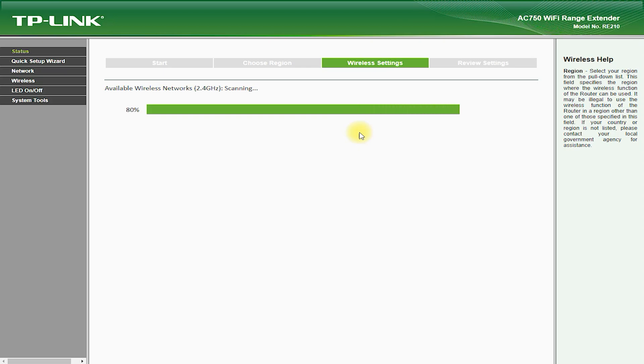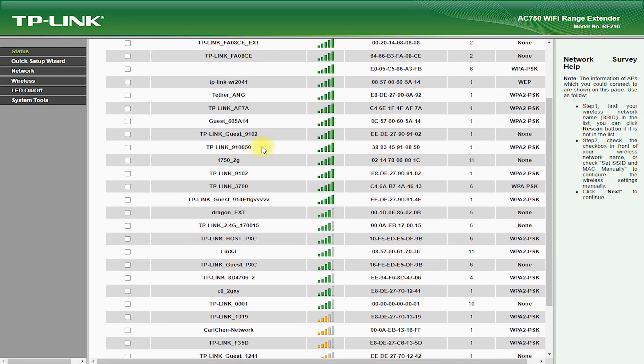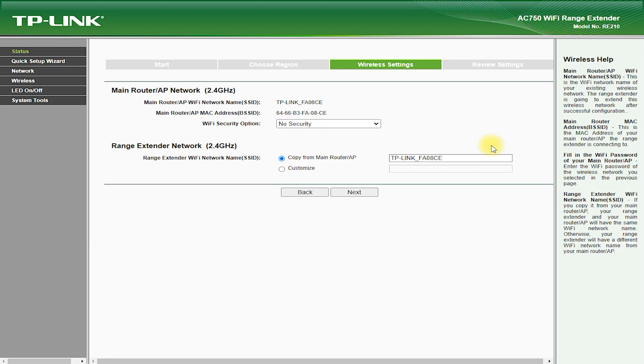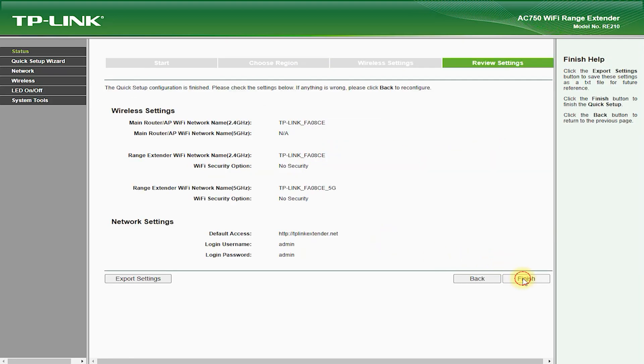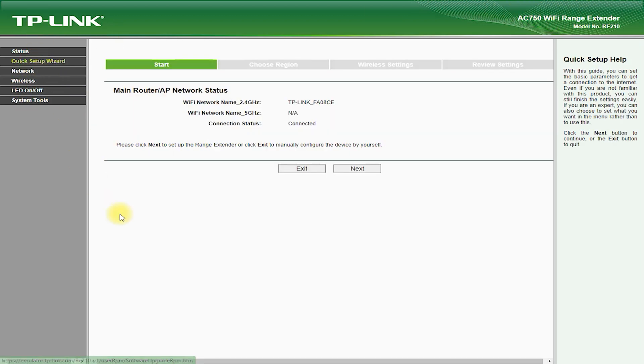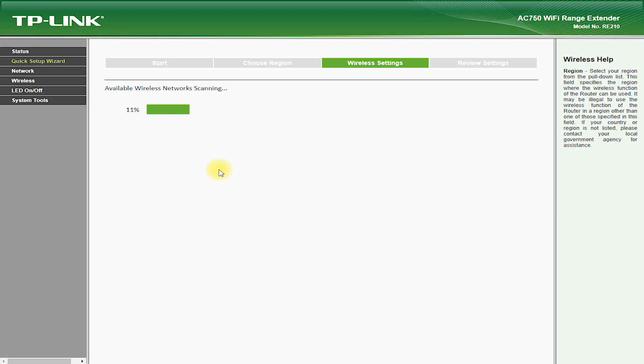Simply plug it into a power outlet, connect it to your existing Wi-Fi network, and you are ready to go. The RE210 AC750 supports speeds of up to 750 Mbps, meaning you can stream high-quality video, play online games, and download large files without any lag or buffering. The device supports both the 2.4 GHz and 5 GHz Wi-Fi bands, and is priced affordably as a cost-effective solution.